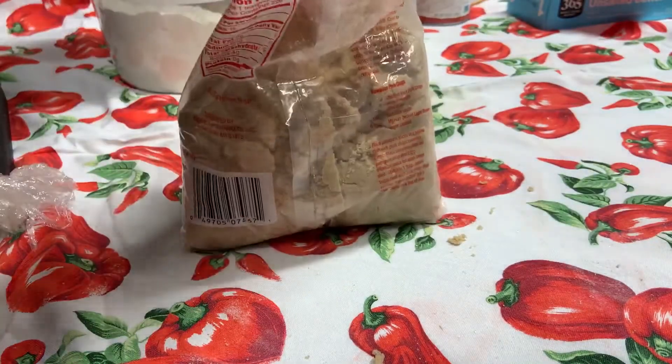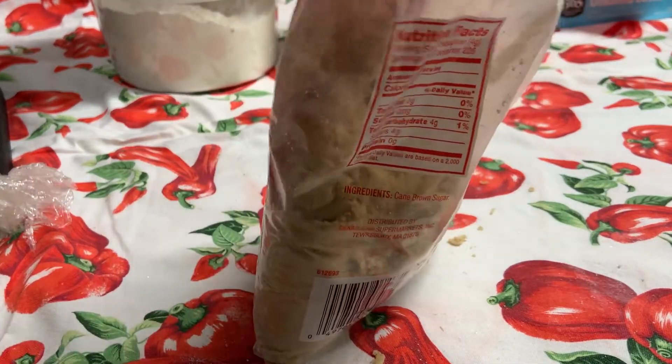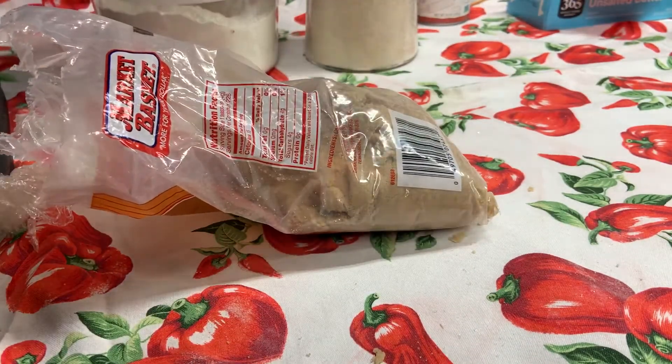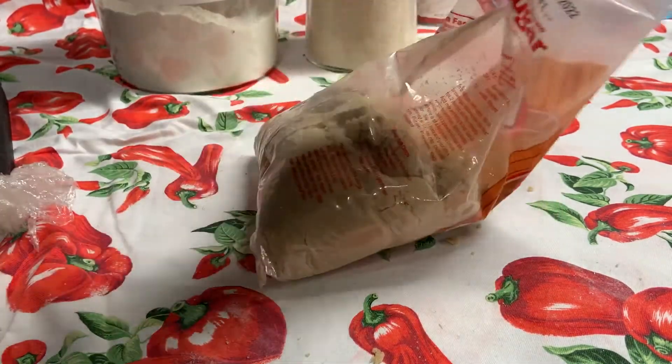If you do not wrap brown sugar up tight when you're done with it, it will dry out. There are many ways you can find online on how to rejuvenate brown sugar and bring it back to its state of softness, but primarily you want to avoid any issues from the onset.